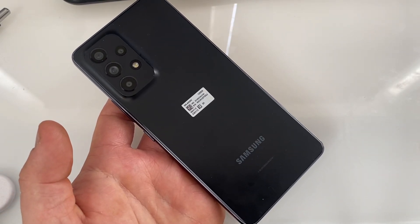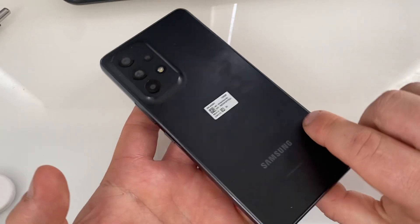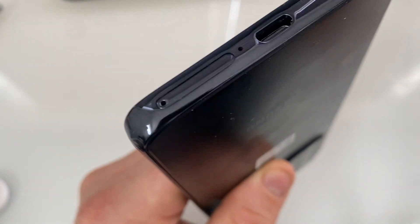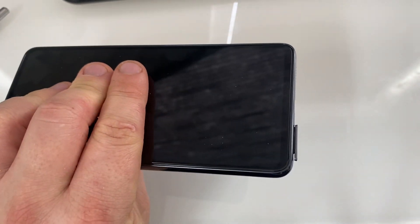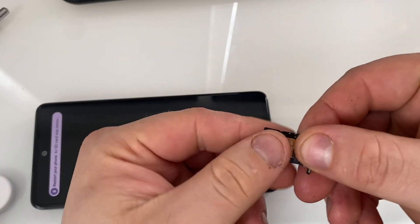Hi everyone, I'll show you how to remove and install a SIM card on your Galaxy A53. Your SIM slot is right here — there's a little pinhole. You'll use a pin to stick it in and pull the tray out.